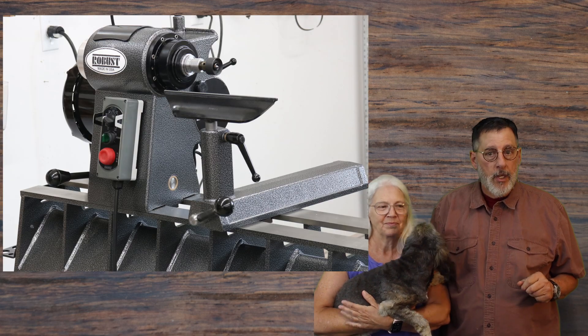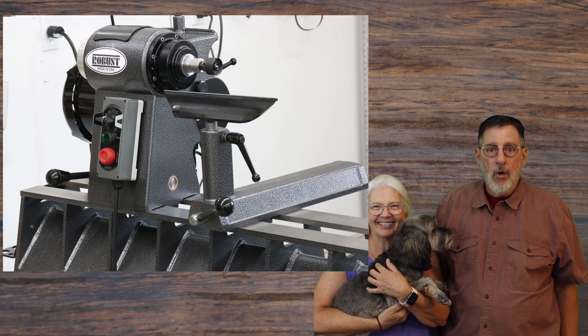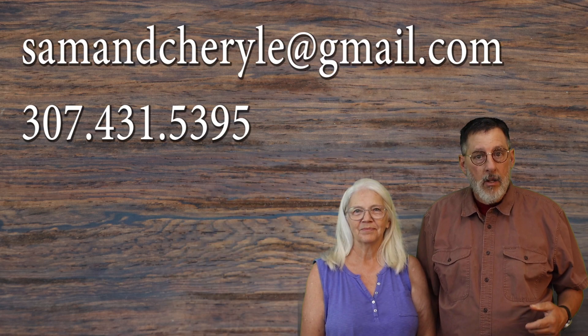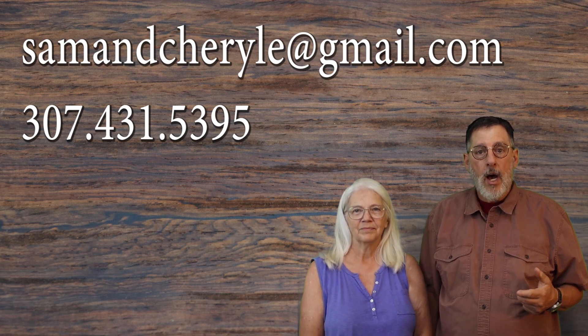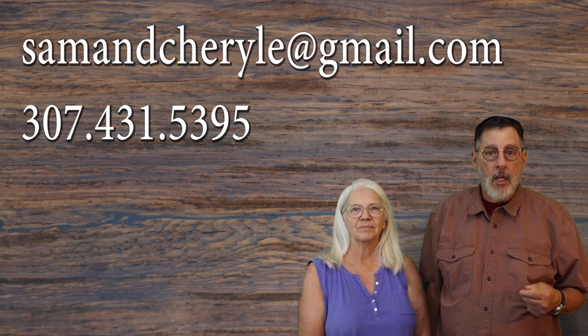Cheryl and I are here to let you know about my stock lathe program with robust tools. I have two American Beauty lathes that are loaded and ready to ship. If you or someone else is interested in an American Beauty lathe, call me — my phone number and email are in the description below. As a robust lathe dealer, we have the option of putting money down on a lathe and having them in the production line. I have two lathes that are completed.